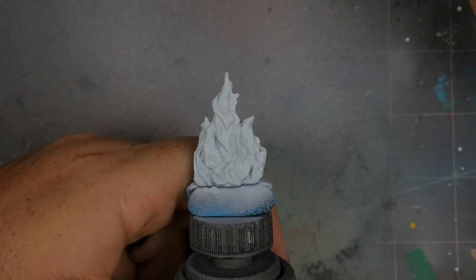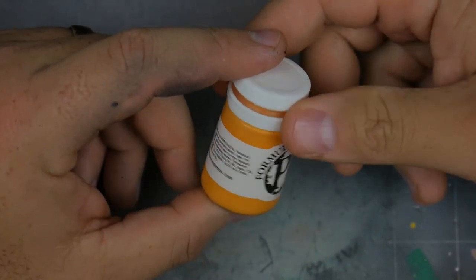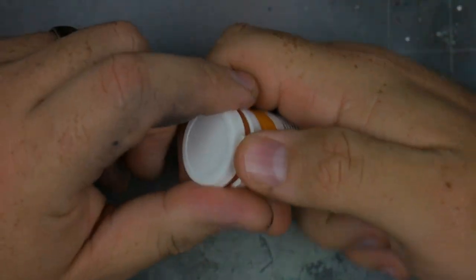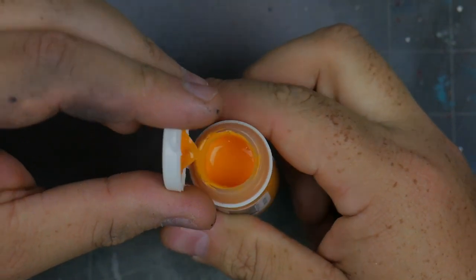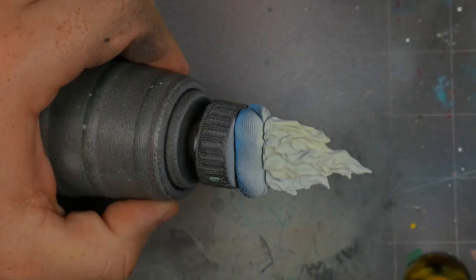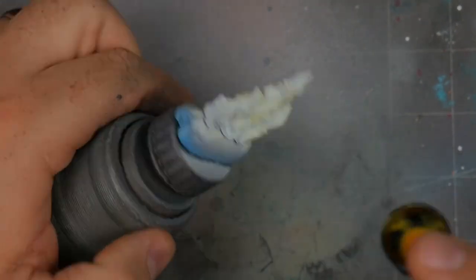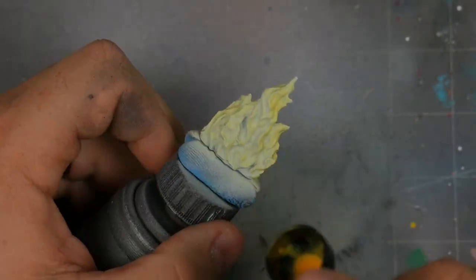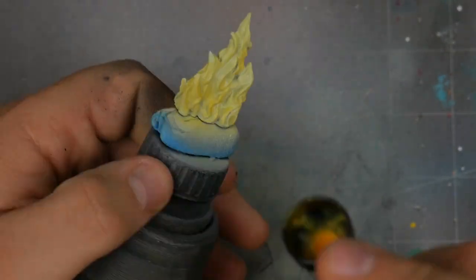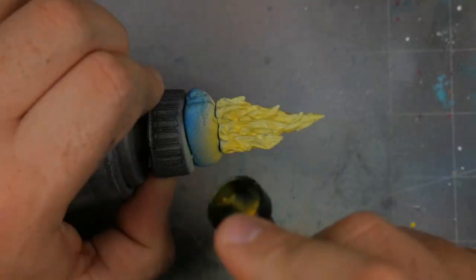Welcome to December — we're doing airbrushing fire today. I'm starting with P3 Heart Stone, a very orange-yellow — not pure yellow. You can use something like Averland Sunset from GW's line. I'm speeding up the base coat because we've all done this before — just make sure you get a nice opaque and even tone across the whole piece. This sets the tone for every step forward.